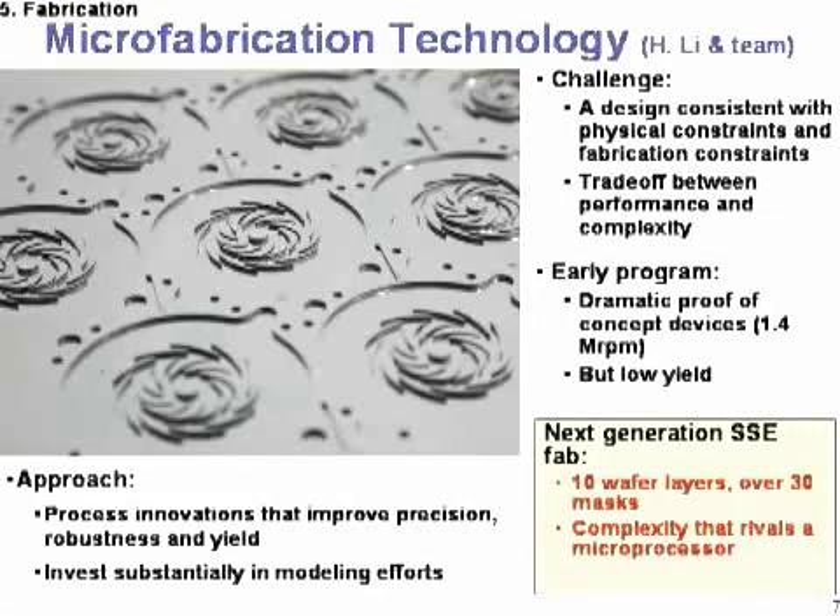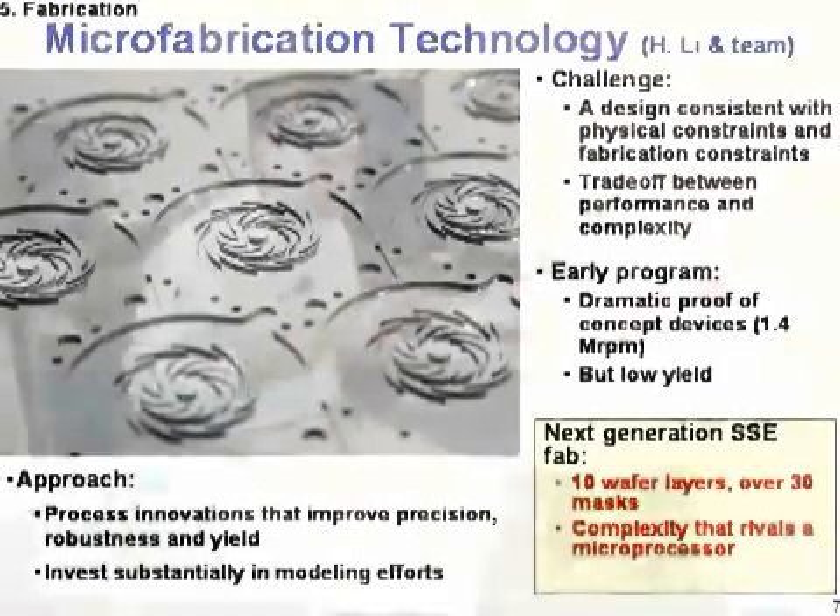What you're looking at here is a picture of a compressor — actually, a wafer of compressors. One of the advantages of this micro-electromechanical fabrication technique, this MEMS technique, is that we can make on a single wafer — this is a 4-inch wafer shown here — on the order of 19 to 100 engines simultaneously. It's what we call batch processing, using the same ideas as with computer chips, where on a single wafer you make multiple chips at the same time. By making multiple engines at the same time, we have better control over the process.